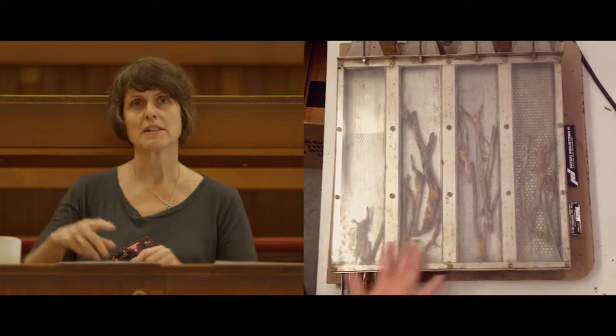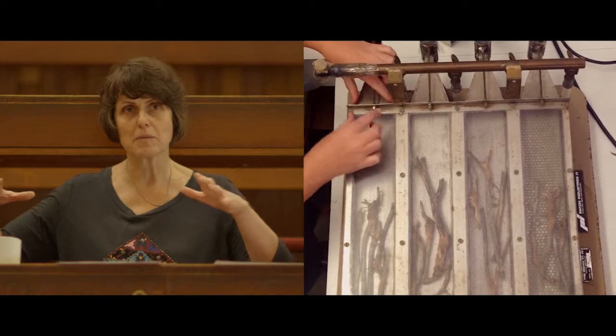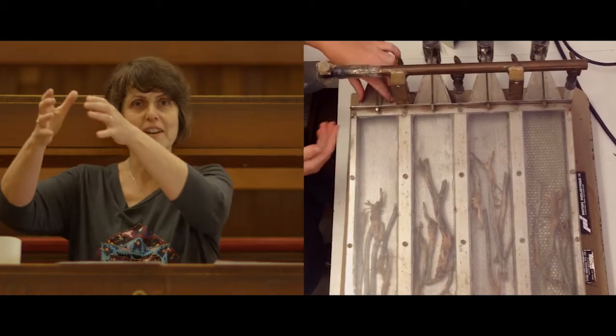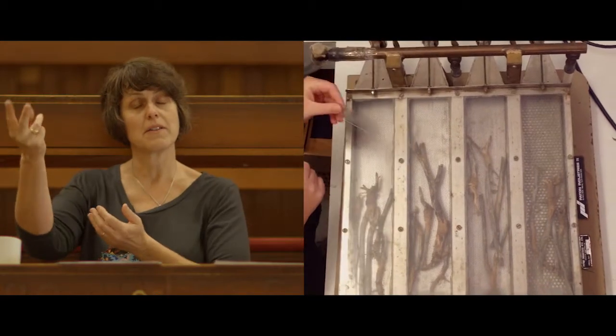It gets showered with water which stimulates the sexual spores to be released and then a really big vacuum goes on top of it and sucks it up onto a slide, whereupon we get the spores from the stubble.